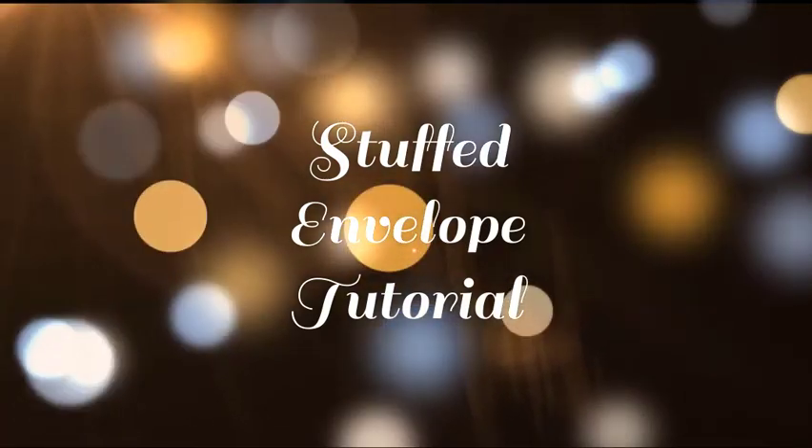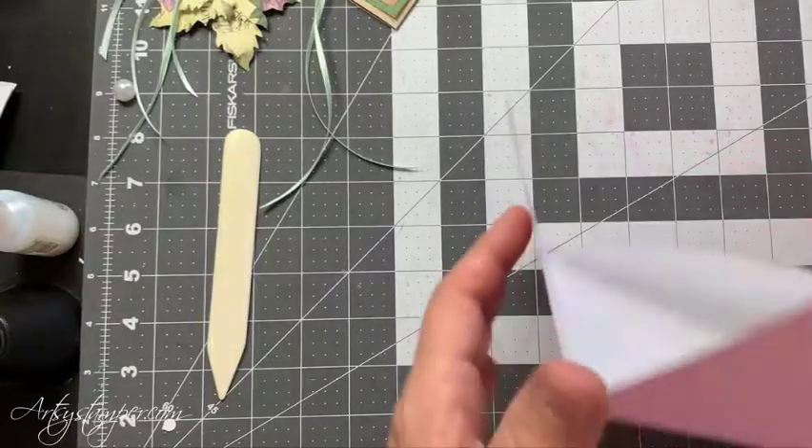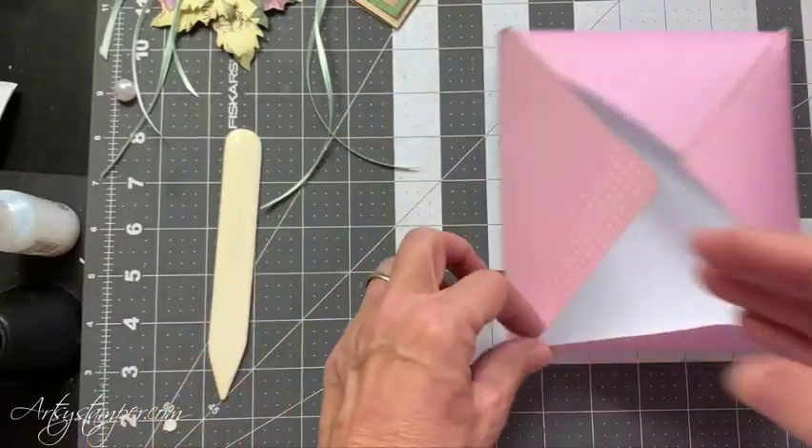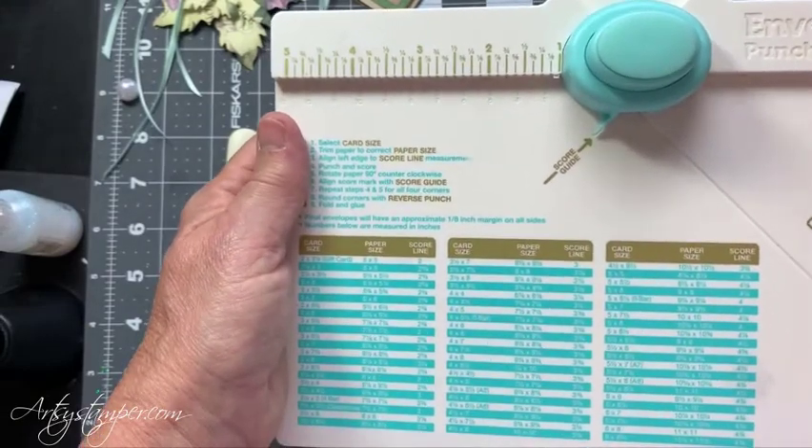Hi everyone, it's Beverly Cole and I'm here in my studio. I hope everyone is doing well. Here is the envelope. I made it with my envelope punch board from We Are Memory Keepers, which is really fun.